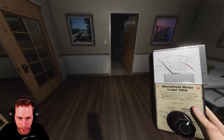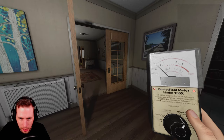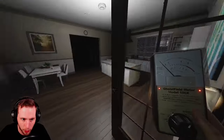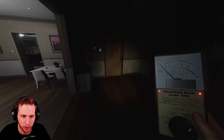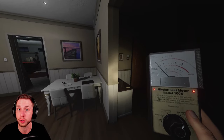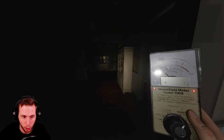EMF Level 2 indicates an interaction — that is anything that the ghost touches: a keyboard, a piano, a light switch, a door, a TV remote, anything that causes some sort of movement that's not a throw, like dirty water or something like that. That is an interaction, and that is EMF Level 2. That's a good way to indicate that you're in the ghost area.